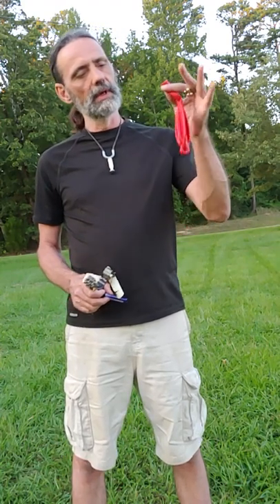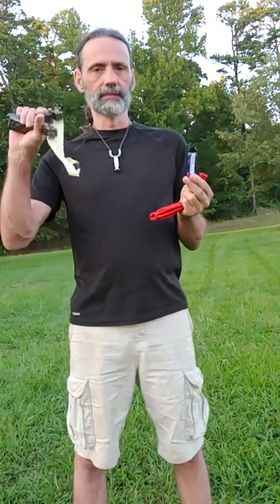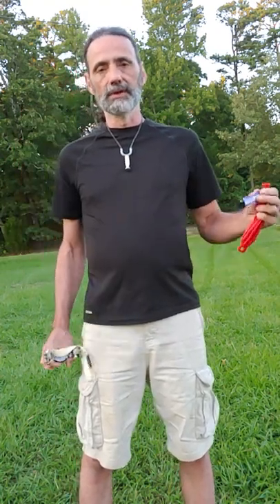Hello folks. I hope everybody's doing alright. This evening's experiment, we're going to attempt to answer the age-old question: can you blow up a balloon using a cigarette lighter and a slingshot? Let's find out.